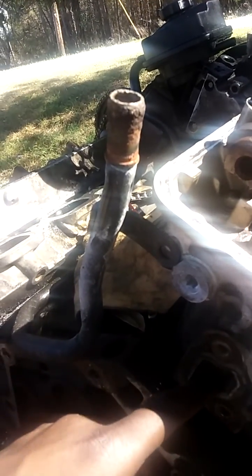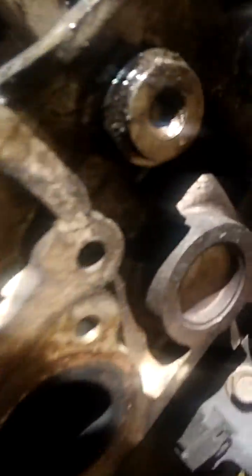I was about to pull both heads off at the same time, but I'm just going to move the back one first to see if the head is really damaged before I go any further. As you can see, my manifold bolts are all out — I really don't have that far to go.